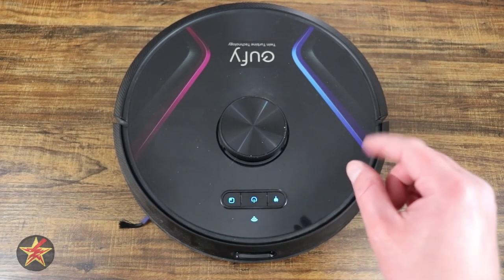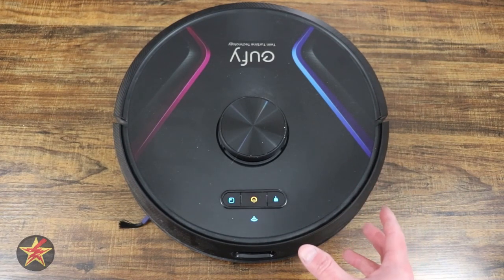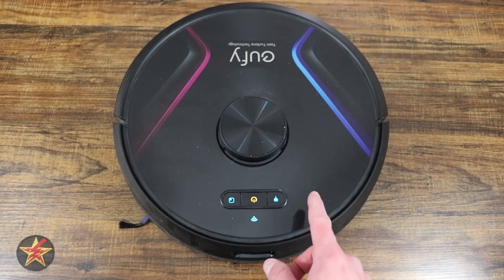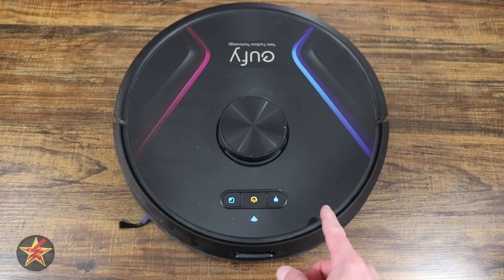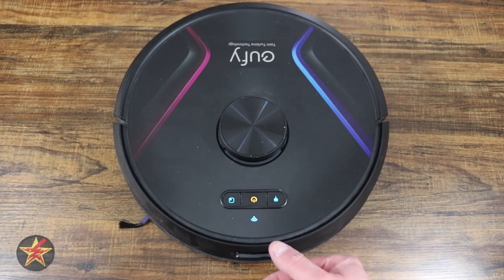I'll have a link in the description below for the official Eufy battery from Eufy. But just know, if you're going to go third party, make sure you read the reviews and make sure there are enough reviews — not one that has good five-star reviews but has only been around for about a month and then disappears.